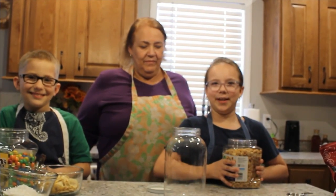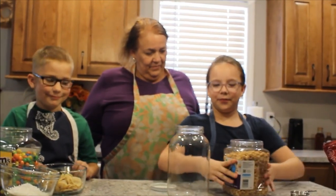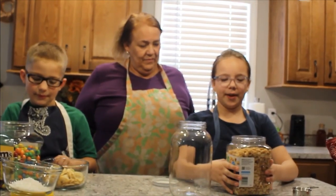Today we are making trail mix and I'm going to fill one-third of this jar with peanuts.